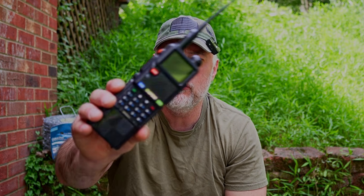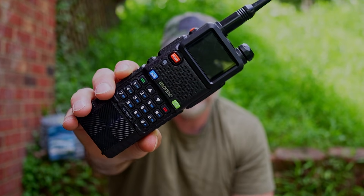Welcome back everybody. Today we're going to be learning how to program the Bofang UV 5G Plus handheld GMRS radio. If you're a beginner to programming these kinds of radios, this is going to be the video for you. So let's get started.